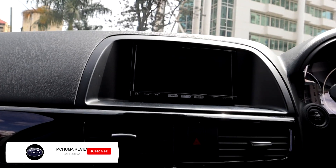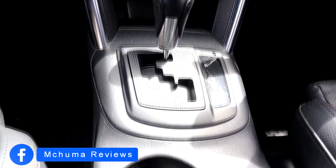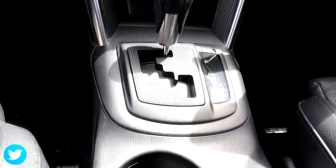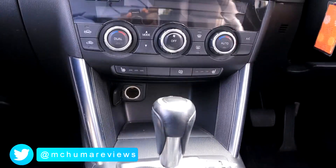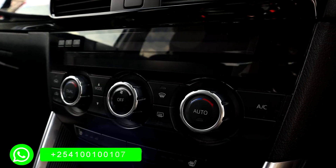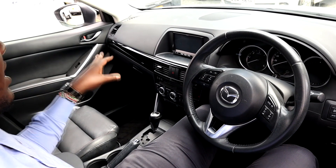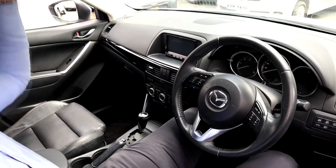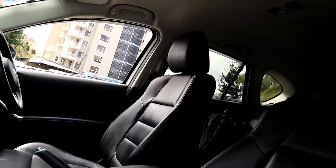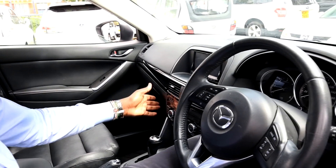Of course you get a Bose sound system in this car, so you expect the sound to be top-notch. On the gear selector it's automatic with Tiptronic, so you can shift manually. You have a small storage area for placing your phone and a power outlet. Another cool feature is that the front seats are both heated with three levels of heating. You also get dual climate zones, which is pretty amazing. The black piano finish that stretches all the way across brings in a wonderful interior feel, with a two-tone finish — cream on top and black below.